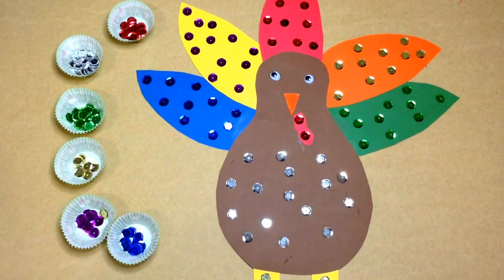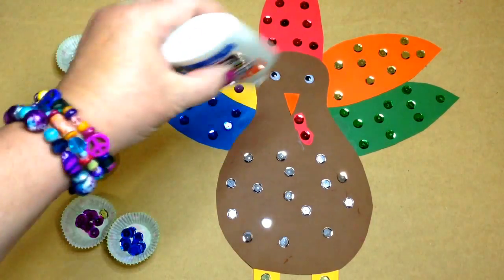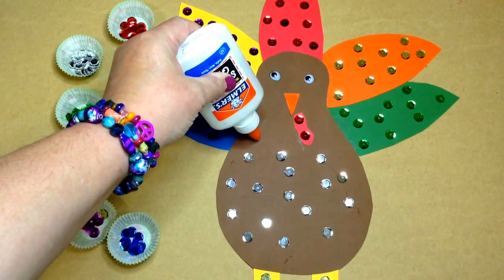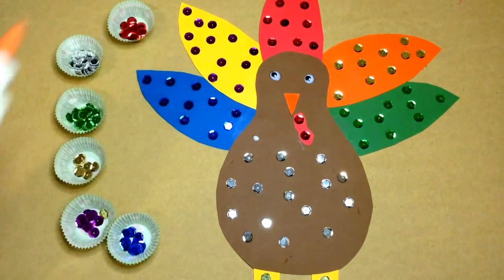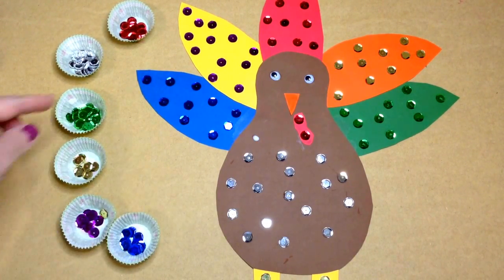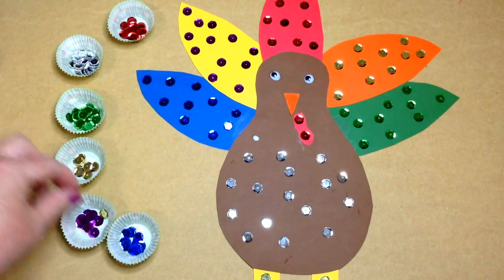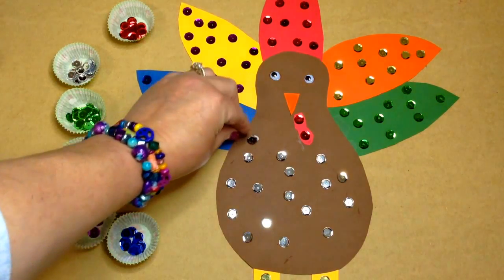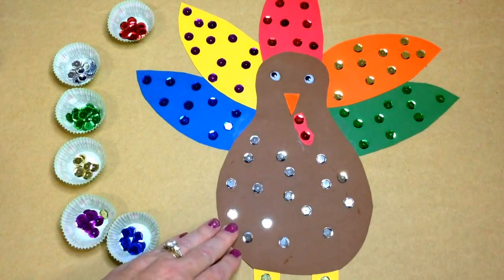The second day we applied glue drops. If you've watched any of my other videos, that's how we start out working with glue — doing small glue drops and learning how to control the bottle and how much comes out. Then they selected whatever colors they wanted to use to put on their turkey, and it's totally up to them the color choices of what they want to do. So every turkey will look different.